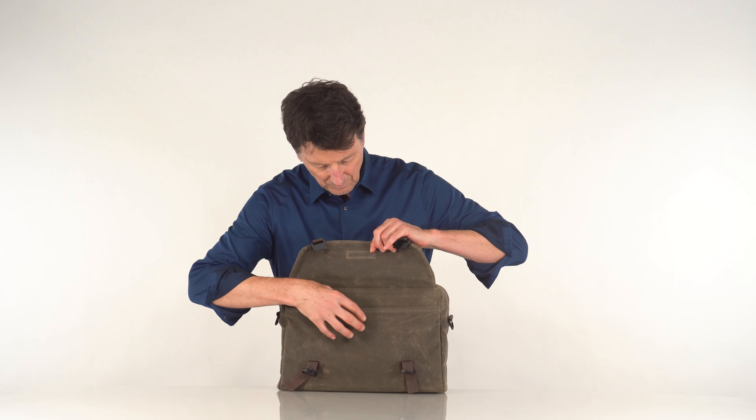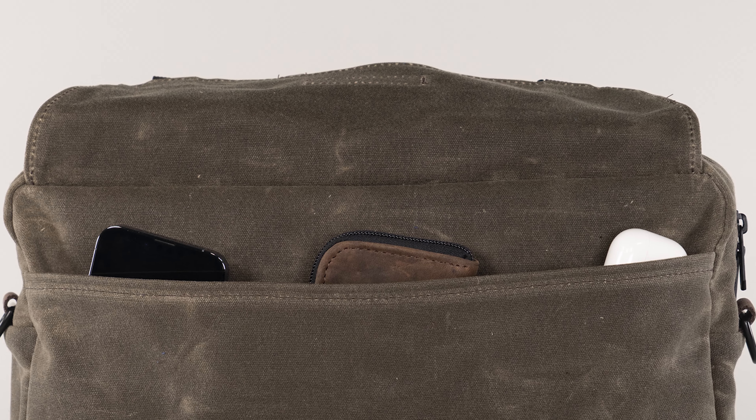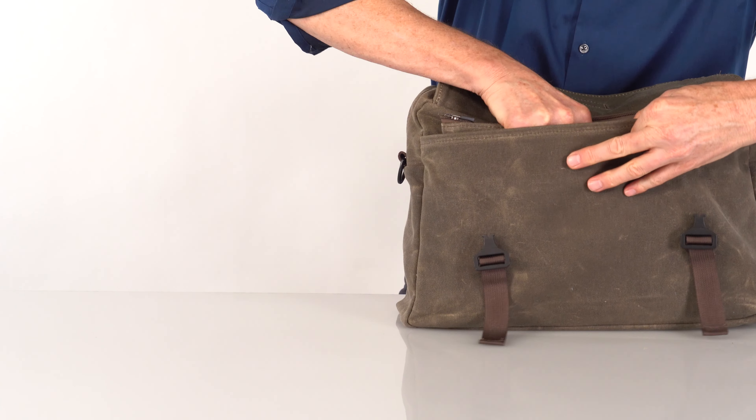On the front under the secured flap is a large open pocket with a few smaller pockets within. The front pocket is an ideal place to store an added gear pouch or your air caddy with a tablet.